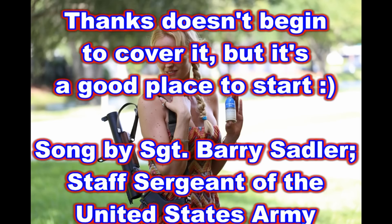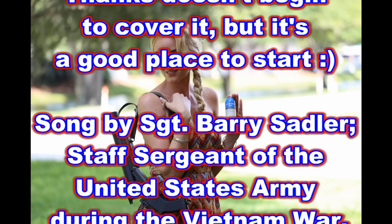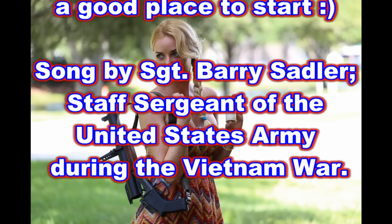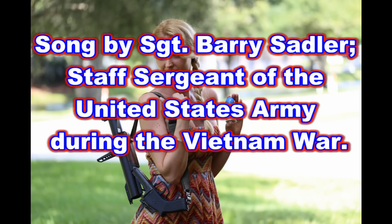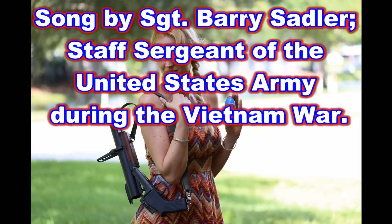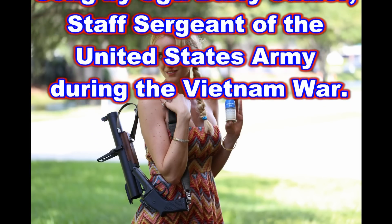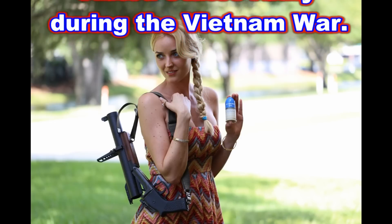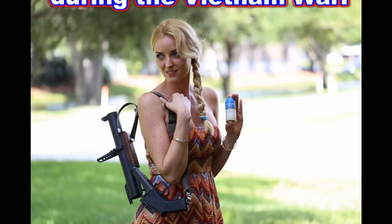Silver wings upon their chest, these are men — America's best. One hundred men will test today, but only three win the Green Beret.